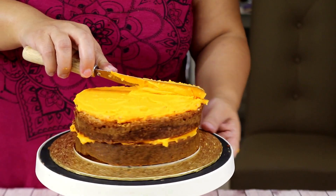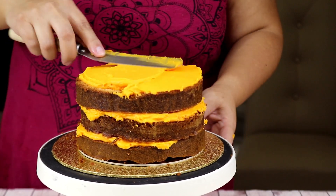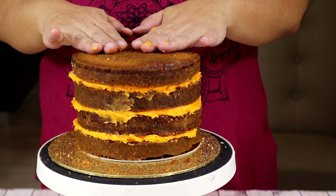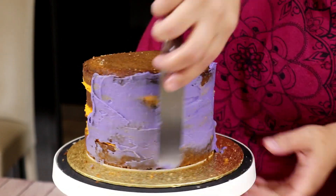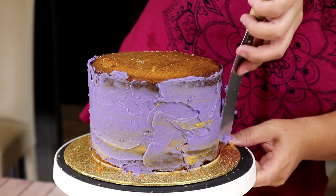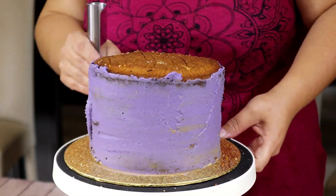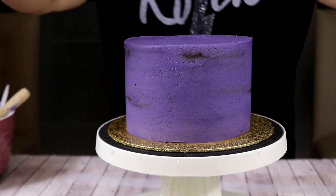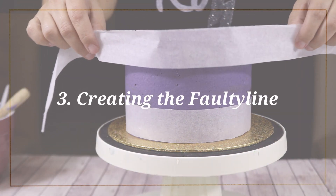Then we're going to add another layer of cake, then again some buttercream, then our third layer of cake, buttercream again, and finally our fourth layer. Then we're going to cover the whole cake with purple buttercream — again, that felt like the right color for Halloween. We'll smooth the buttercream all around with a smoother a couple of times. It doesn't need to be perfect right now as we're going to add more afterwards.